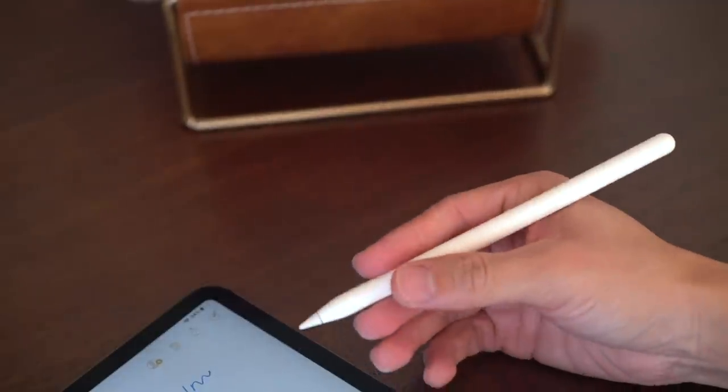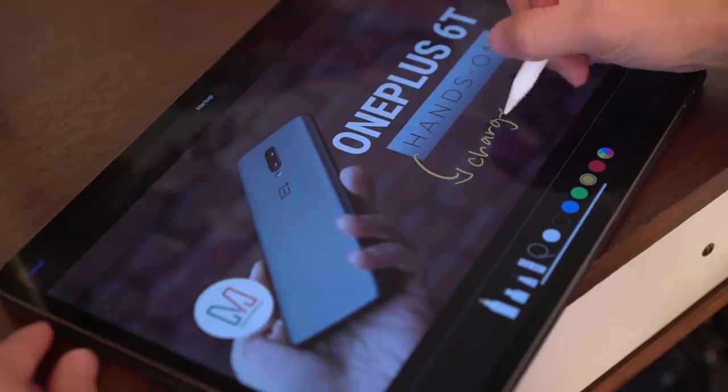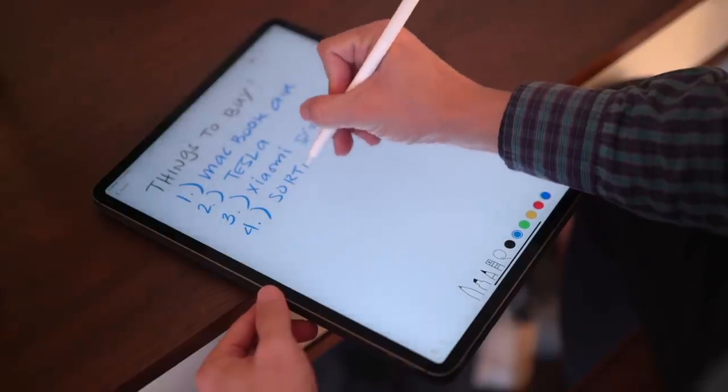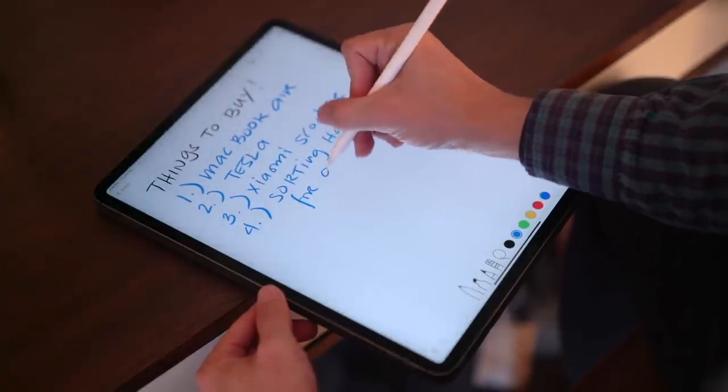The pencil will also determine if you're tapping or fidgeting — if you play with your pencil a lot, those won't register as taps. And to answer a question we got a lot in our hands-on video, this new Apple Pencil will work only with the new iPads; it won't work with the older ones, and vice versa. While it does suck that you're forced to pay an additional $130 for a new Apple Pencil, if you're an Apple Pencil user like I am, I think these upgrades are definitely worth it.